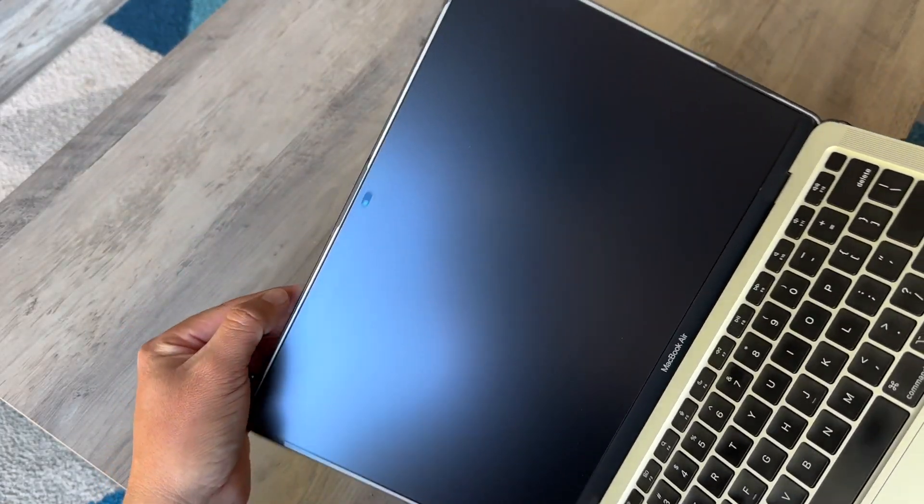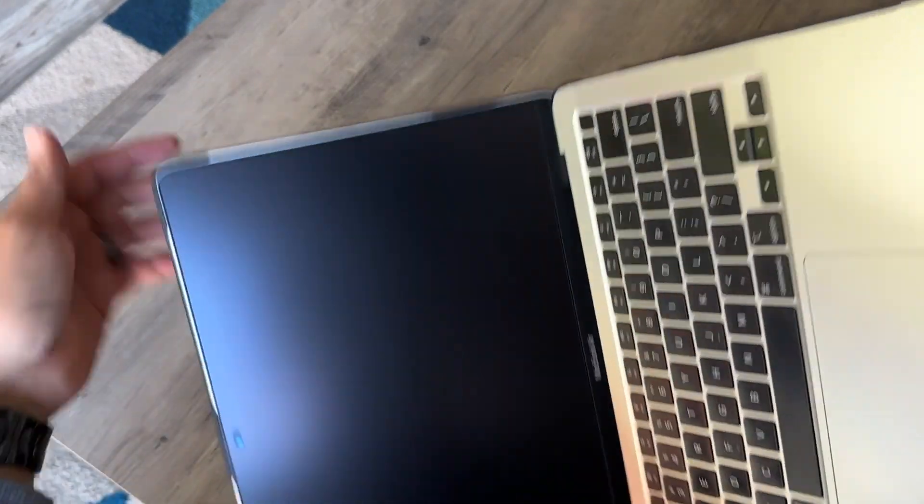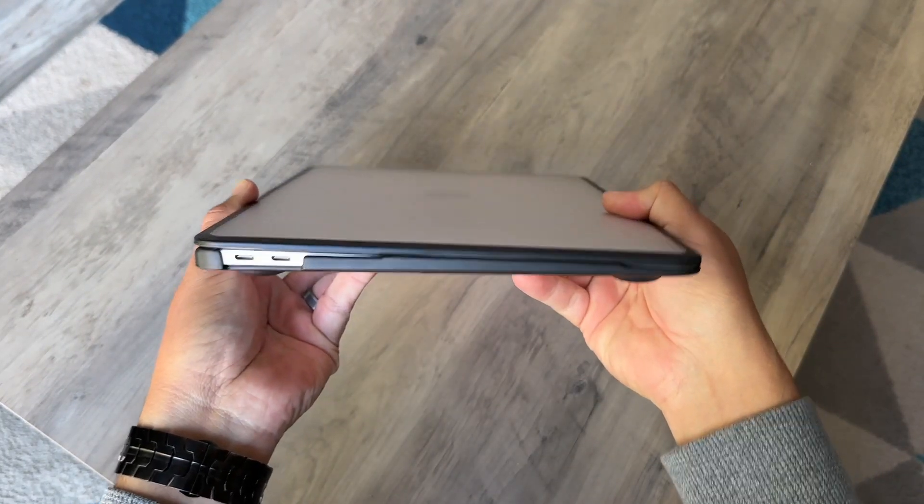The fit is perfect. All of the corners are hugging my computer perfectly fine. It doesn't feel like it's going to come off by itself — it feels super solid, super nice.